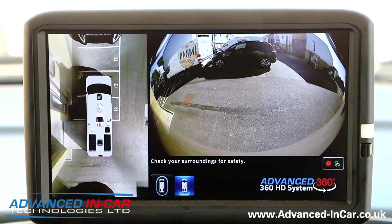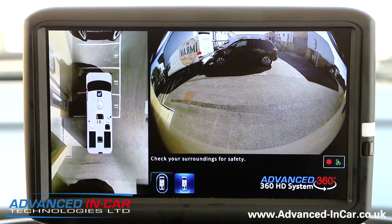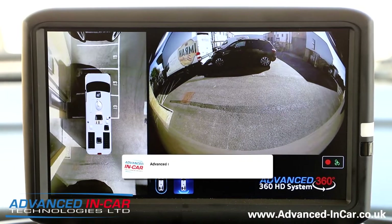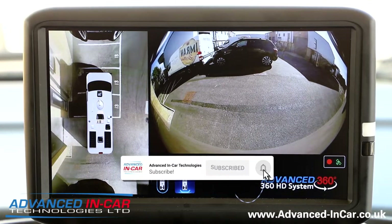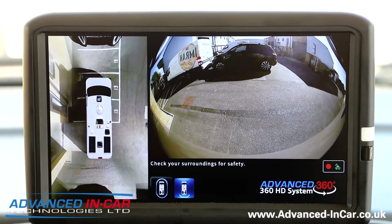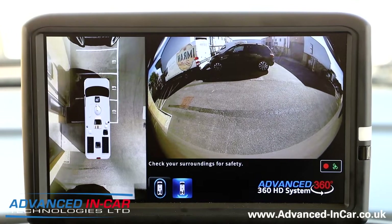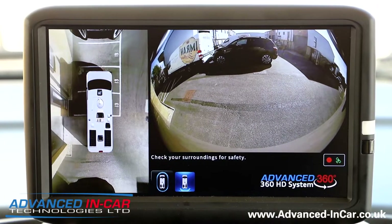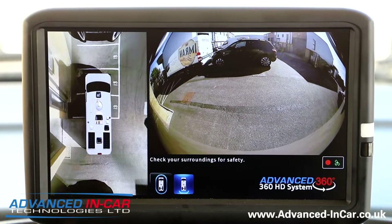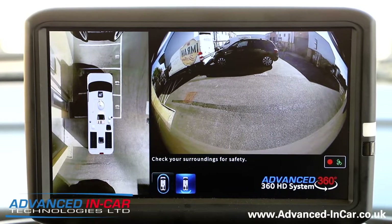Good afternoon. Today and the last couple of days we have been fitting this brand new system — we've been putting a lot of time and effort into this and working with the manufacturer and supplier. This is the new Advanced In-Car 360 high definition camera system, and it's not just a camera system — it's also a dash cam system at the same time.